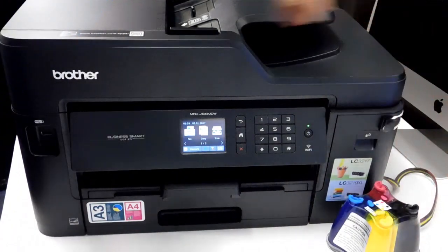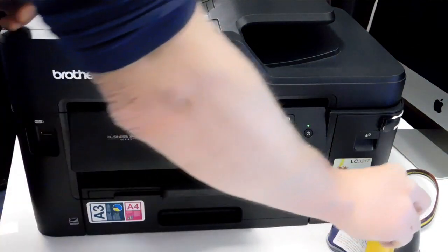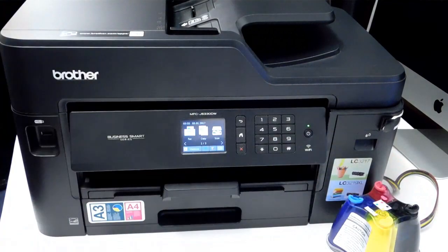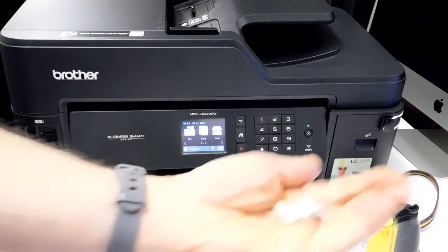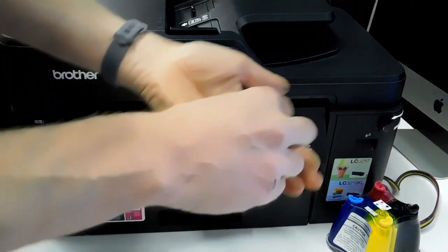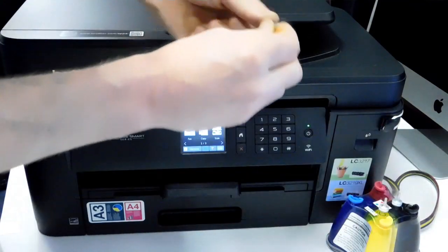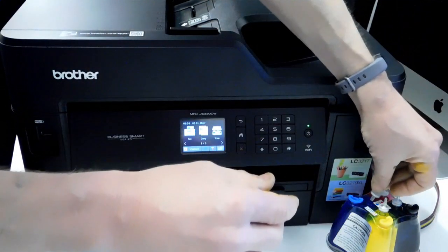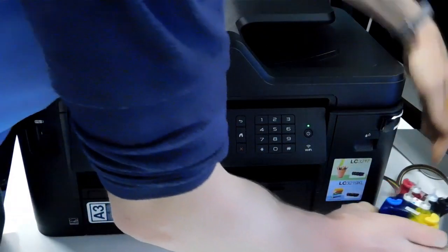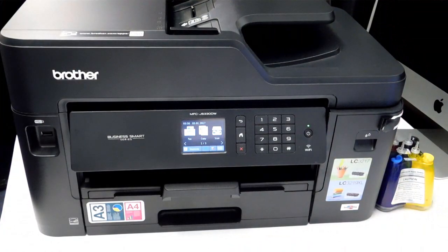Let me spin it around so you can see exactly what I'm doing. I'm going to take these flat plugs off. In your accessory pack you have some small air filters which look like this. These should be installed with the narrow pointed end facing upwards. And that's it — the continuous ink system is actually installed, we're done.